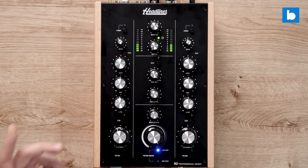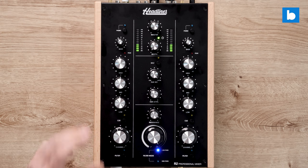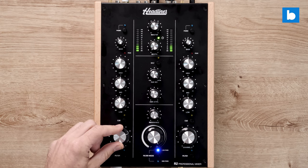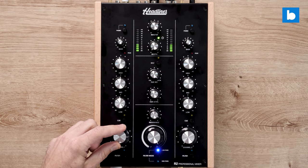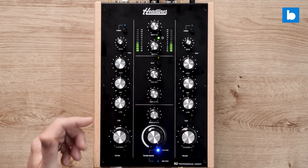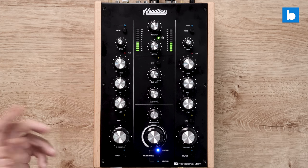Apart from the mic input which is on the front — it just has a level control, no on/off switch, but it is an XLR combo jack socket. I'm running into that mic right now, so you're hearing me through the mic of the R2, and I'm very happy with the mic.